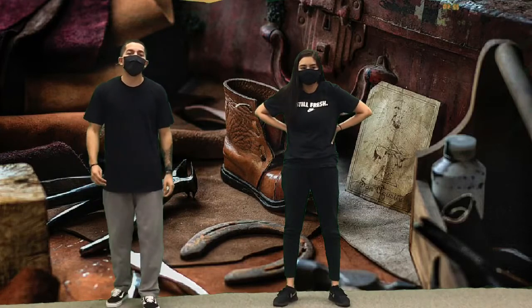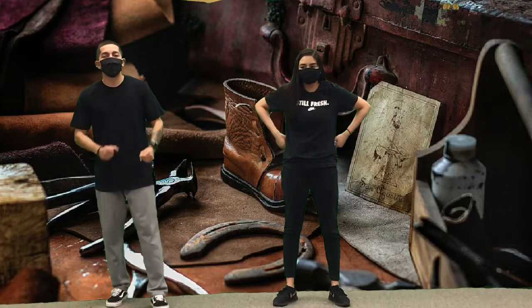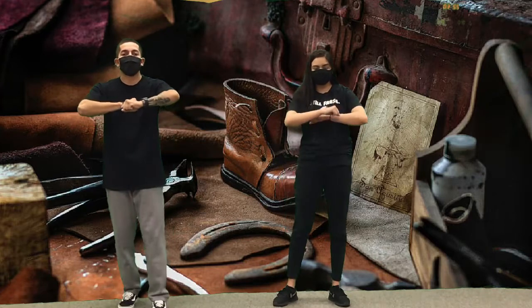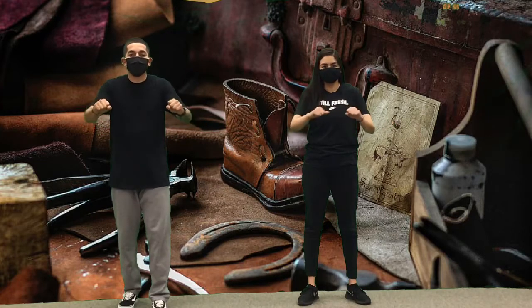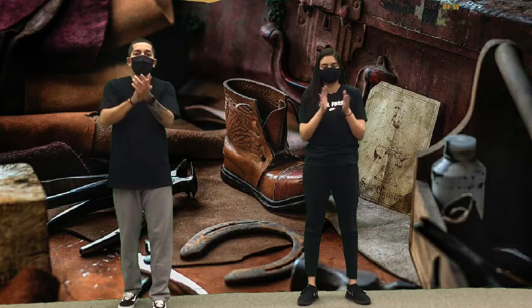What's up boys and girls, we're going to show you guys the shoemaker dance. So it starts with your arms — you're going to roll them forward three times, you're going to roll them backwards three times, then with your elbows you're going to go back twice, and then you're going to clap three times.